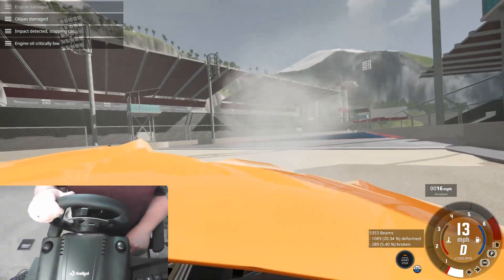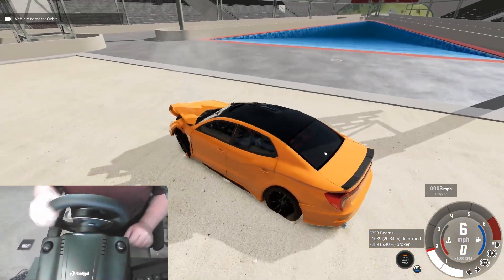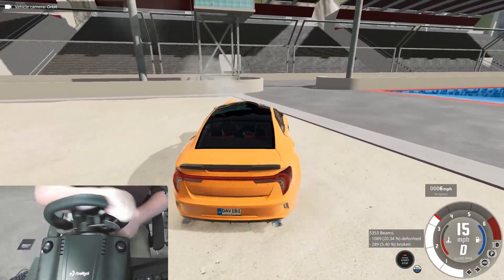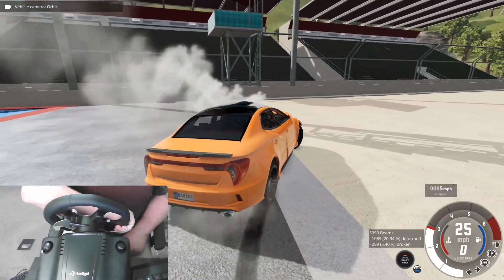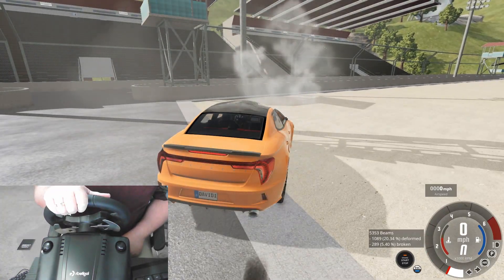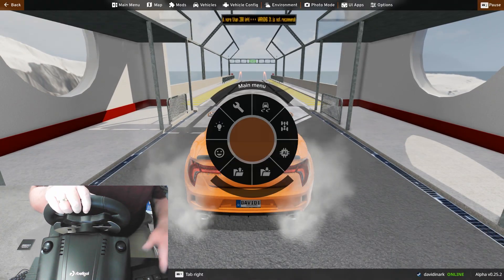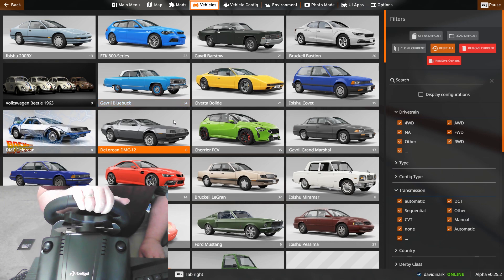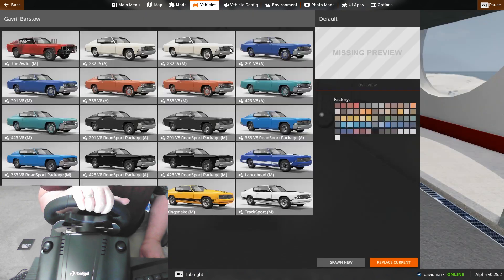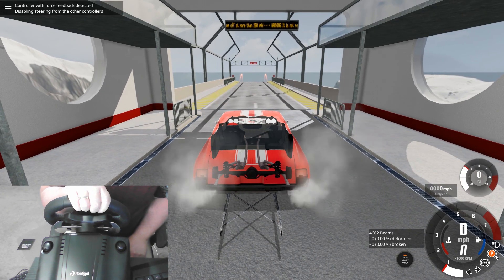Yeah, my steering is busted. Wrong pedal. Things are looking a little rough. Obviously I'm going to have to learn how to drift because, you know, that's a thing that the wheel folks do — isn't that how that works? I have no idea what I'm talking about. So let's jump in. I'm going to grab the bar stove — let's do the drag version.